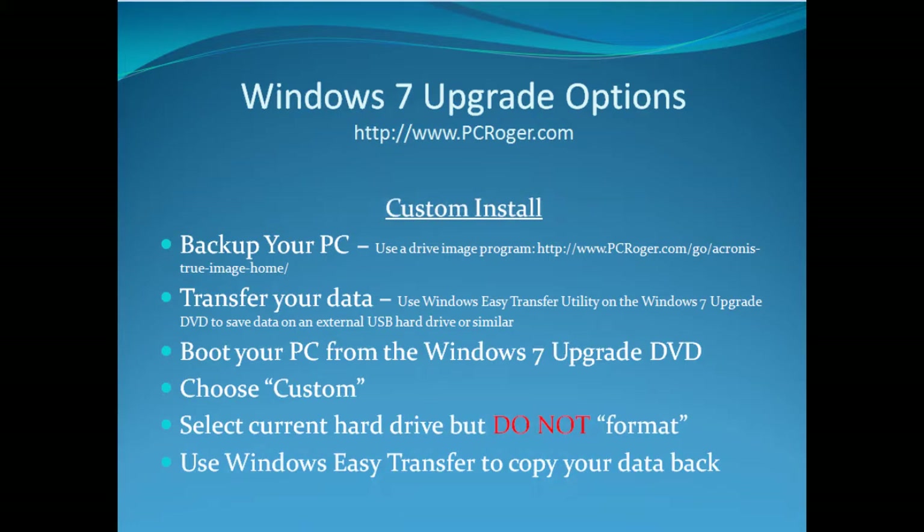Now with a custom install that is not a clean install, you can still back up your PC the same way, and transfer your data and boot from the Windows 7 Upgrade DVD. But when you choose Custom, you're going to select your current hard drive but do not format it. What it will do is create a new Windows directory and rename your old one Windows.old. Then you can again use Windows Easy Transfer to copy your data back.